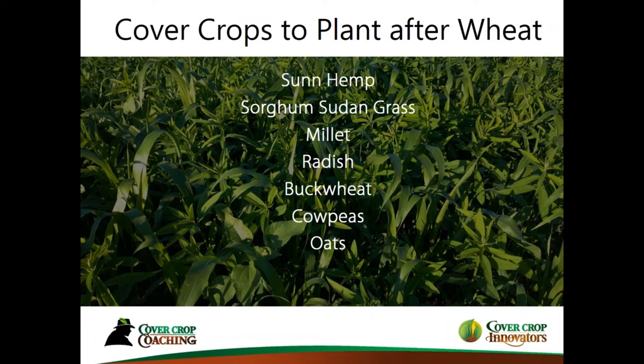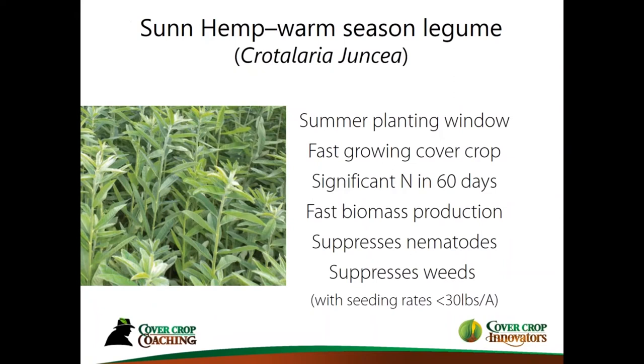Some of the cover crops that can be planted after wheat — and there are many because of the options we have — some of the more popular ones I've been using and recommending are: sun hemp, sorghum sudangrass, millet, radish, buckwheat, cowpeas, oats, and many more. I want to spend a little extra time on sun hemp because it's kind of the go-to cover crop after wheat — that's the perfect time to plant it.